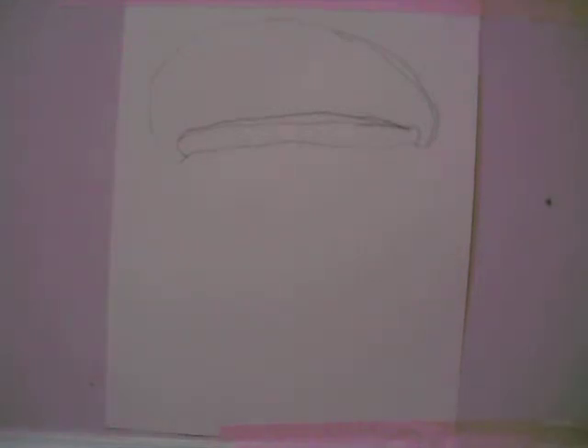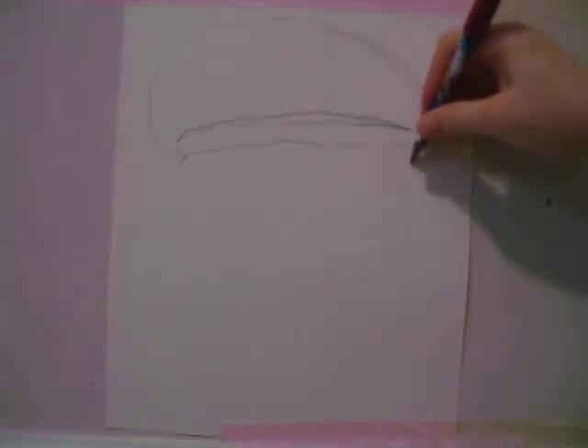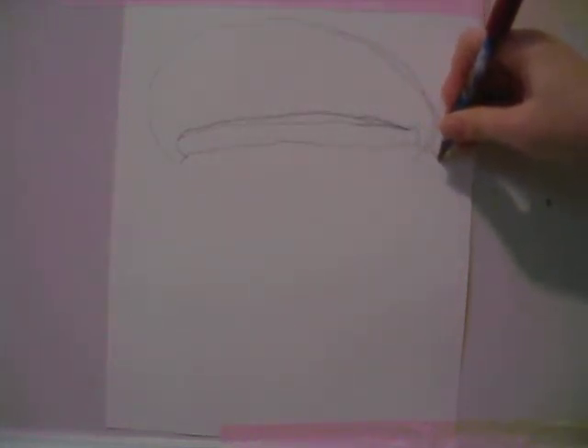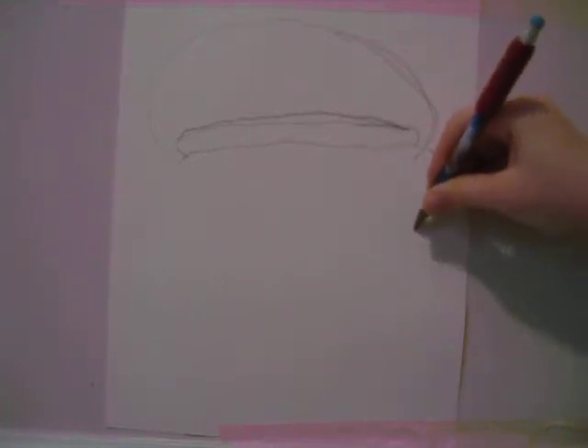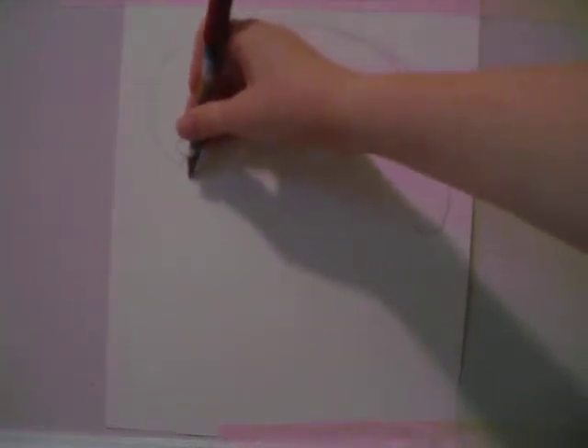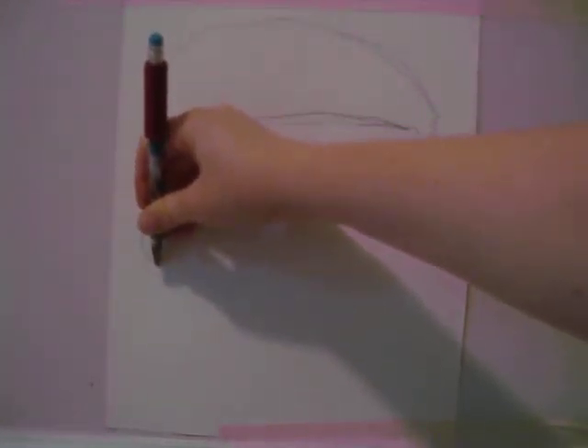Next we're going to draw his ears. Draw like a big C like this, all the way down and up — that'll be his right ear. Then draw his left ear: a big C, up, down, and around.